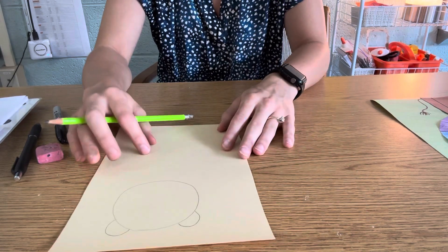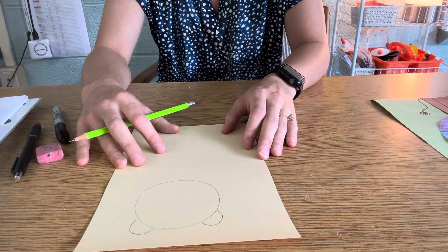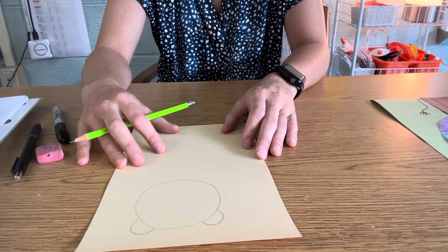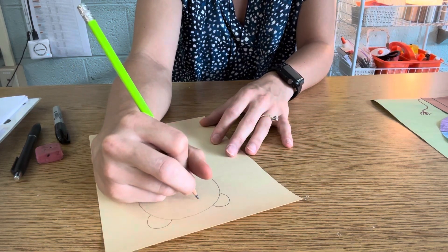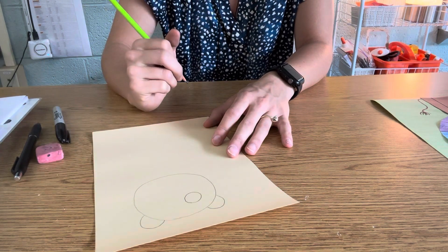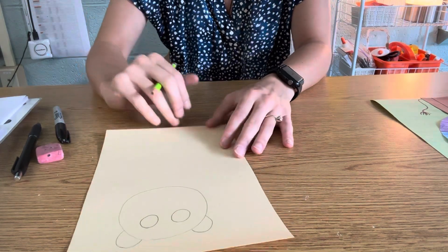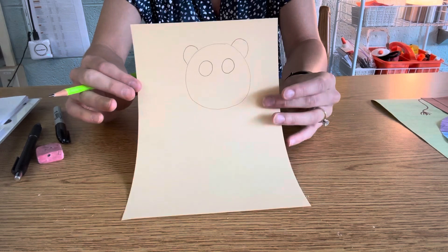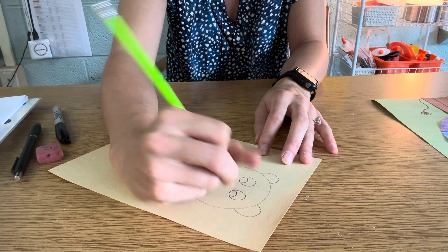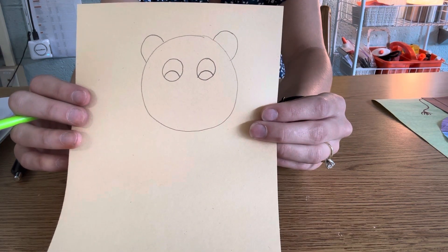After we do our lion ears, we need a shape for our lion's eyeballs. Does anyone know a shape you could use for your lion's eyes? If you said circle or oval, that would be right. Now we know that a lion has two eyes, so I'm going to draw one circle and then another circle for my lion's eyes. I'm also going to add a half circle — drawing that U-sort of shape, that rainbow shape, inside of my lion's eyes.